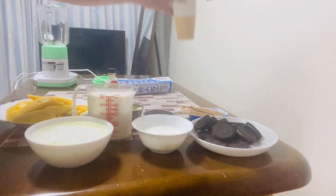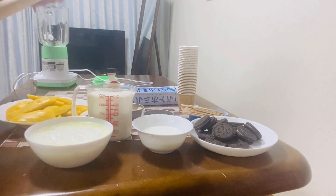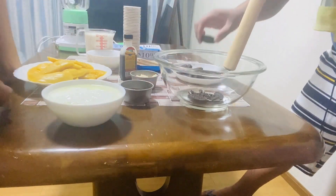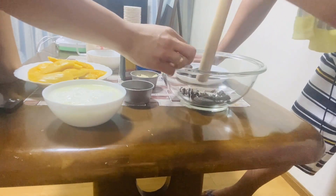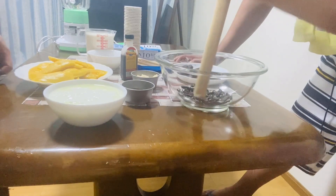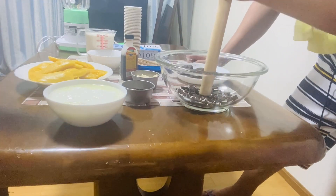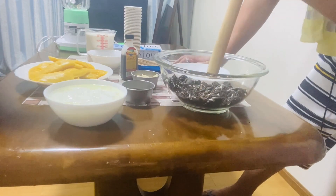Then yung kinakailangan natin, meron tayong popsicle stick and maliit na paper cups since wala tayong popsicle molder — ito muna yung gagamitin natin — and oil paper. Then nag-prepare po tayo ng blender. First step, gagawin natin yung ating cookies. Ilagay po natin sa bowl, then durugin ng konti into small pieces. Continue lang hanggang maubos yung cookies.